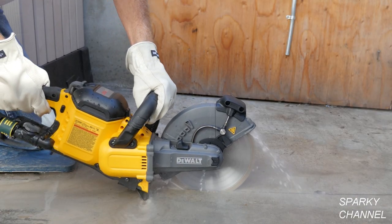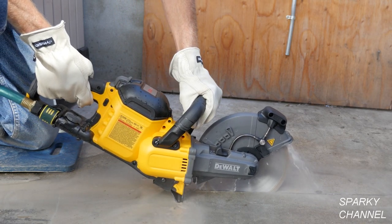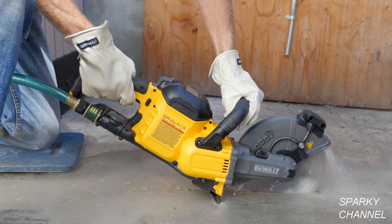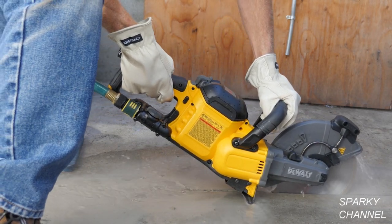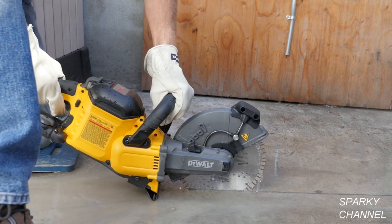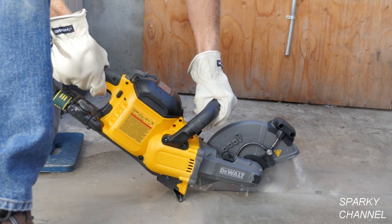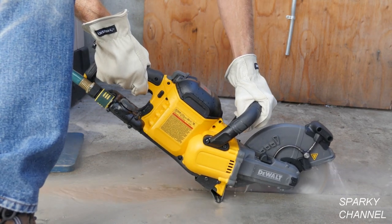When cutting concrete, it's best to make a few passes rather than try to cut the maximum 3 and a quarter inches all at one time. First I scored the concrete to get a straight line. Here I'm making my second pass, and then my third pass, which is cutting to about 2 inches in depth. At this depth, you might hit an occasional piece of rebar, which the diamond blade will cut without a problem.